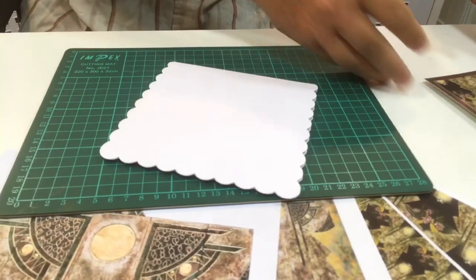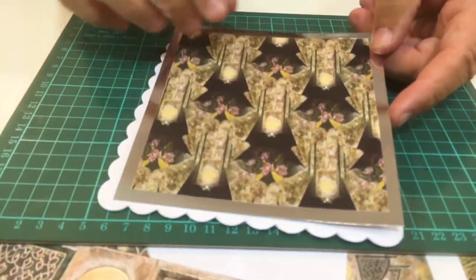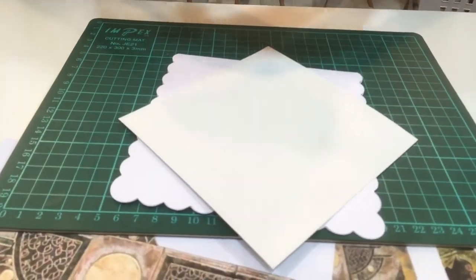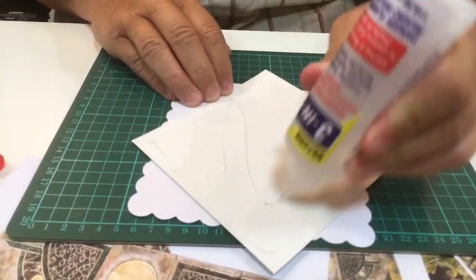I've cut out a square of the backing paper — choose whatever you want — making sure the design is going the right way, and I've just backed that onto a piece of silver card. Now I'm just going to stick that down onto the card like so, with a bit of glue. You can use anything that you want — obviously replace the lid.